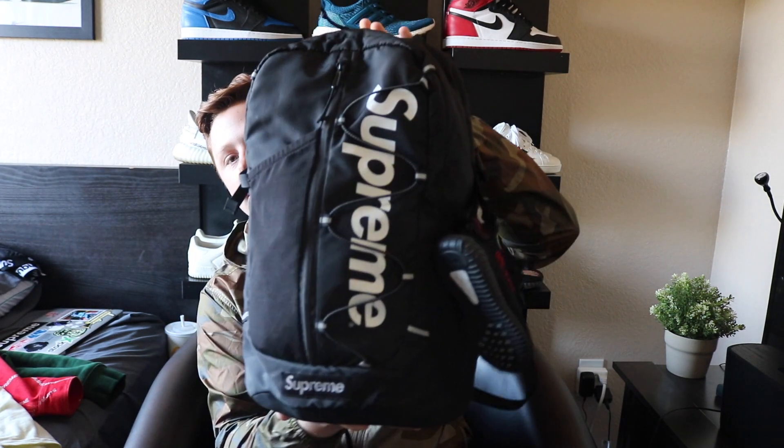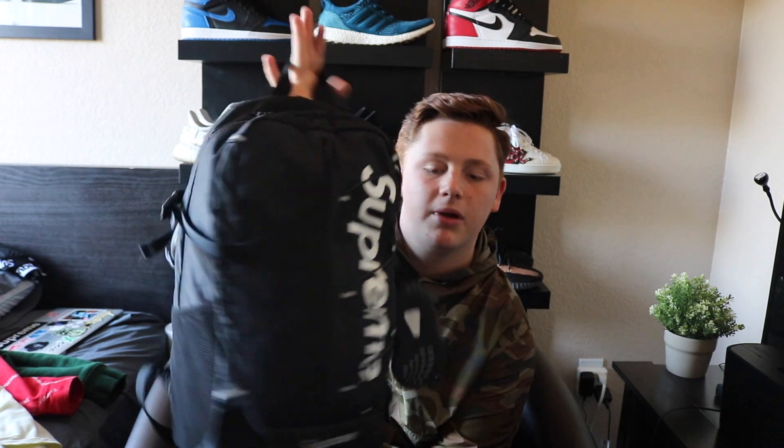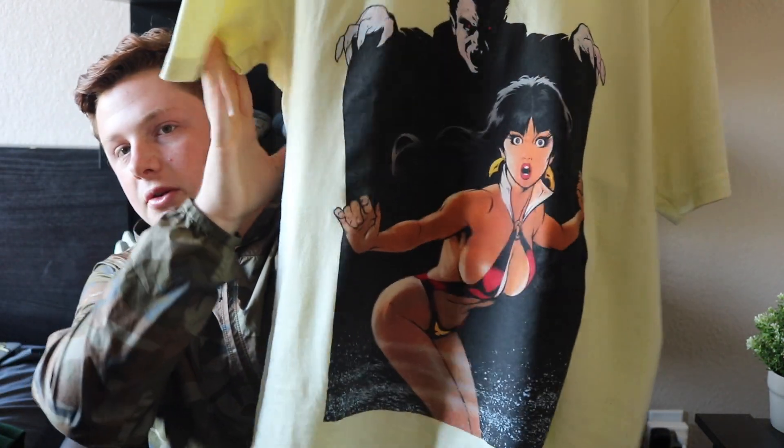The next item is the Supreme Quadera backpack. It's heavy right now because I have all my school stuff in it. It just says Supreme across the front. I got the black colorway. I got this for retail when it first dropped last fall/winter season of 2016, then I traded it and ended up buying it back from my friend.